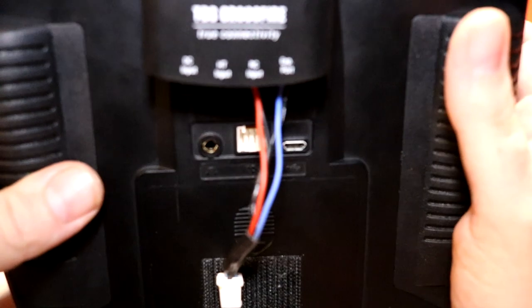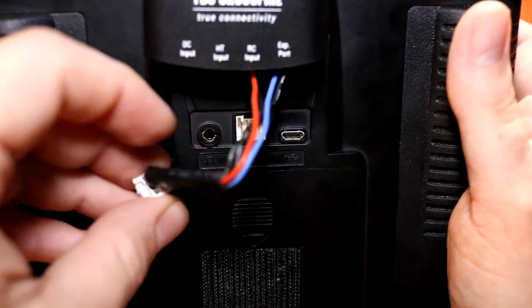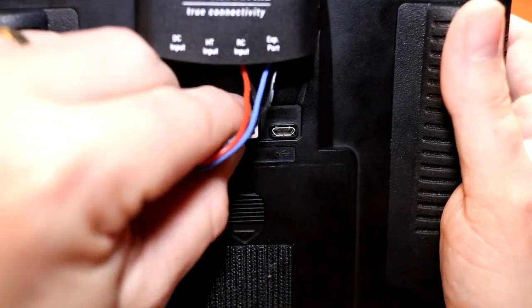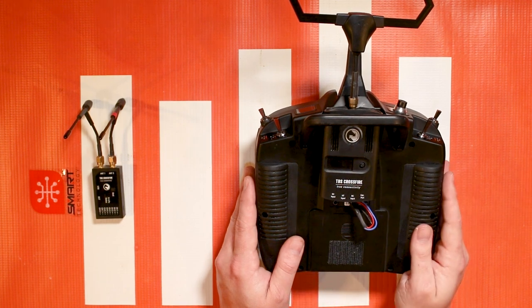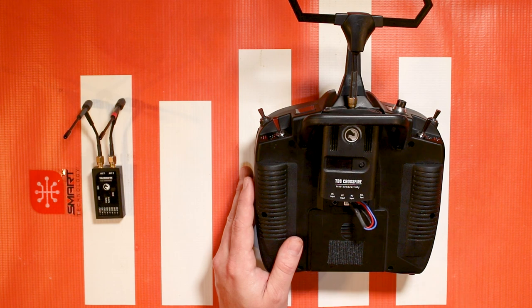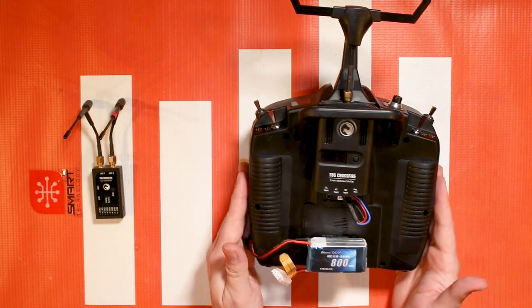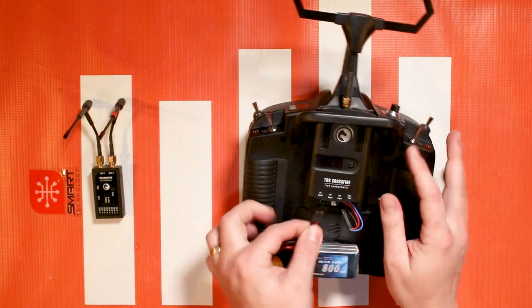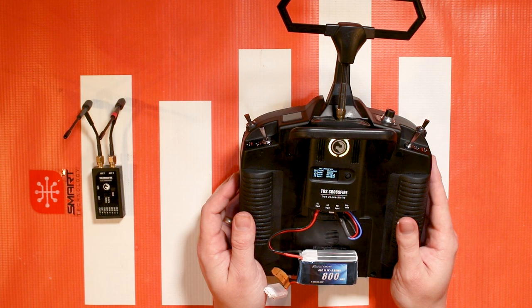One thing I want to mention about the NX6 and the NX8 in particular is that they do not power out through this port. Since you do not get power out through this port, you have to power the TBS Crossfire independently. This is not the case for the NX10, but with the NX6 this works great with a little three-cell battery that you can just velcro onto the bottom back of your transmitter and plug it in to power it up.